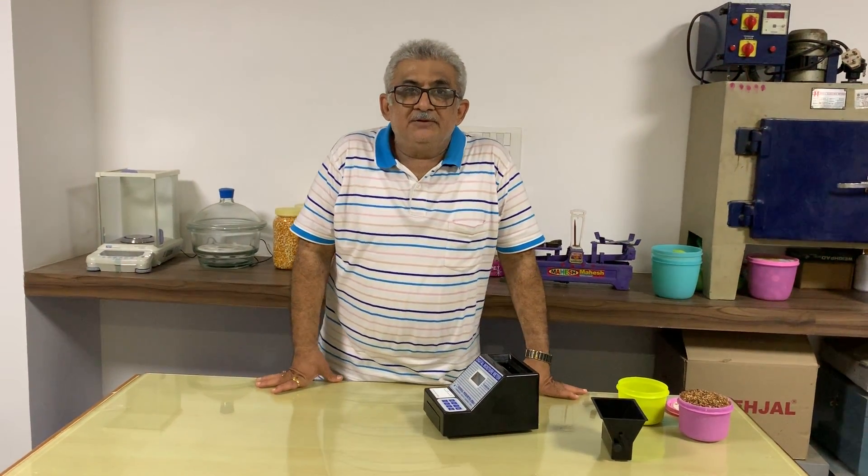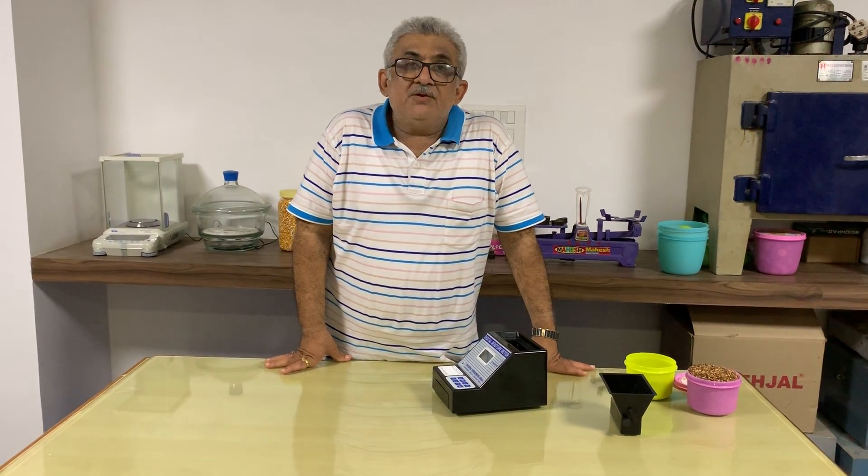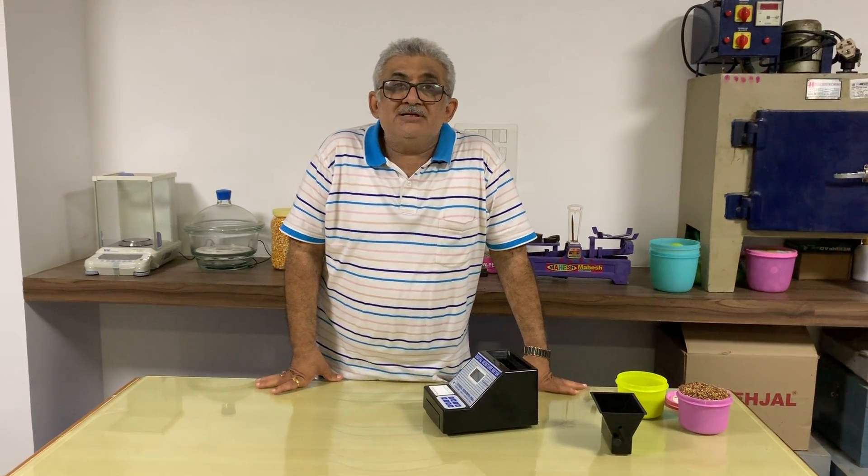Welcome to National Instrument India. Today, we will demonstrate to you the percentage moisture in pomegranate seeds, means Dharam seed.